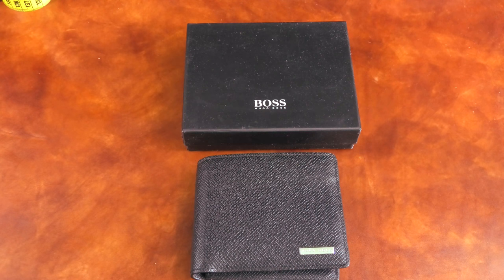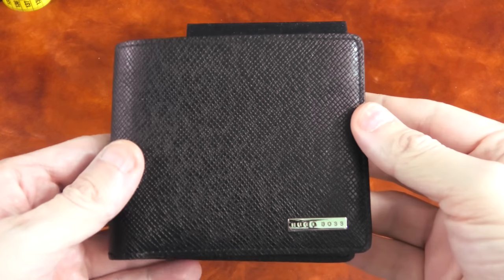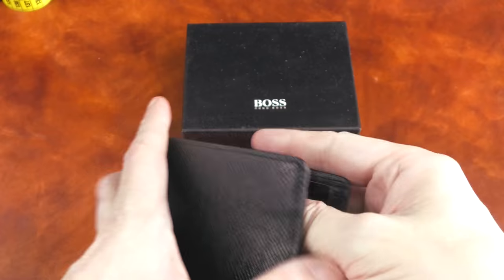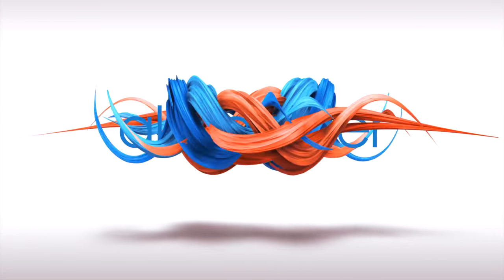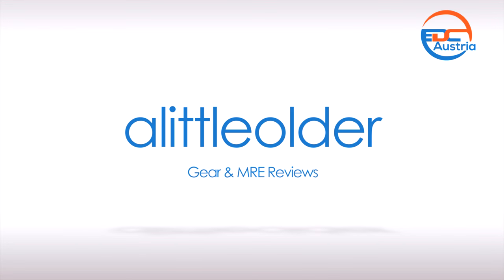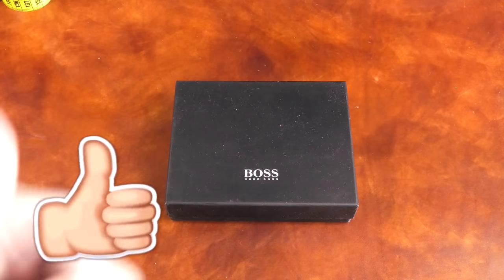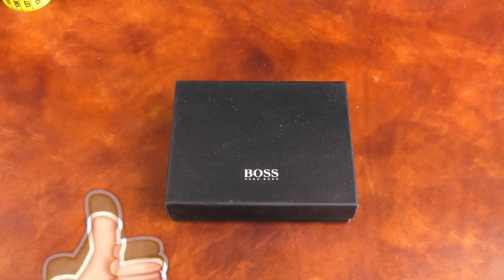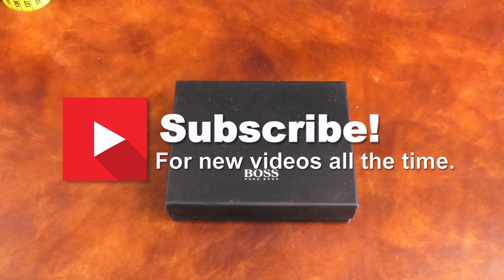Hi everybody, Stefan here from the Little Older channel and today I want to show you a Boss signature collection wallet — this is the 8 credit card version. First of all, thanks for watching. If you happen to like this video please give me a thumbs up, and if you want to see more videos about knives, MREs and flashlights please subscribe. Now to the wallet.